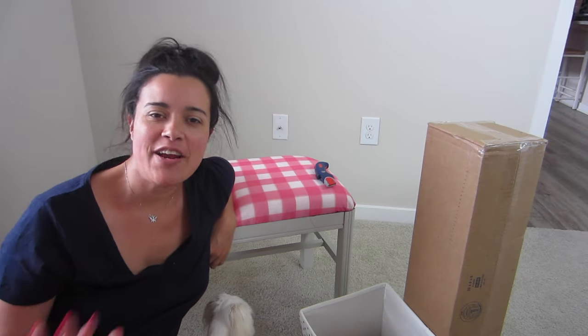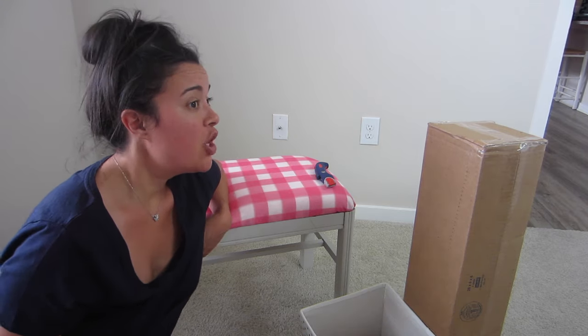Hi you guys, Lindsay here. Welcome back to my channel, Inside the Hem. Today is DIY Saturday room makeover weekend.